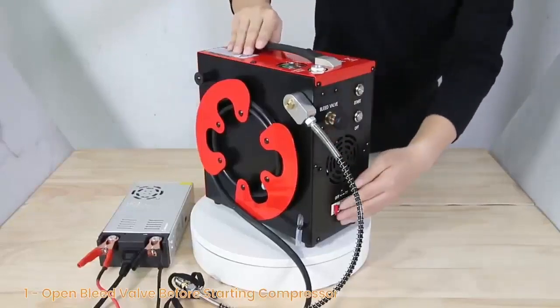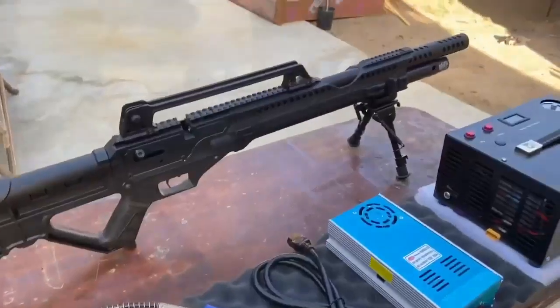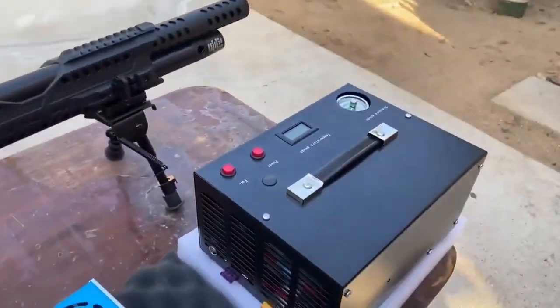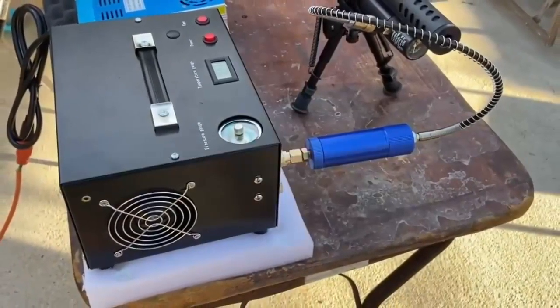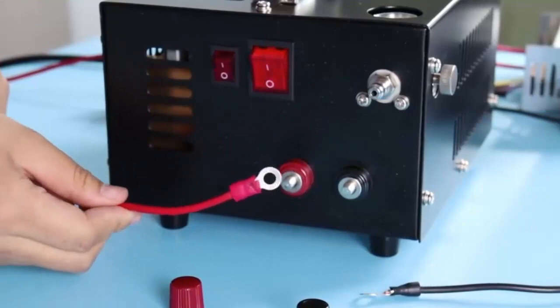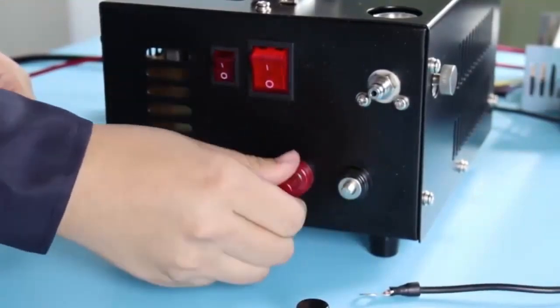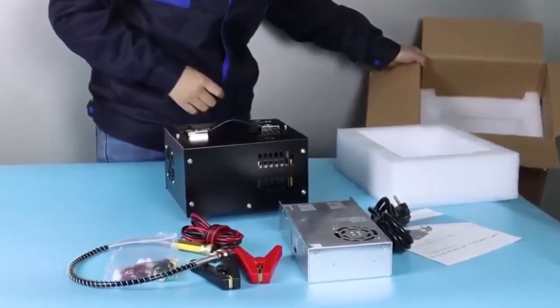Hello everyone. Today we'll take a look at the best area for compressors in the market. When buying any product, it can be challenging to find the most value for money item to make your purchase decision easier. In this video, we have compared many products and selected only the best products by comparing based on a few criteria and ranked them, considering many factors, importantly user feedback. If you choose from this list, you can rest assured that you are buying the best product.